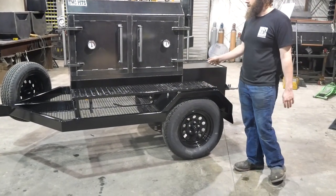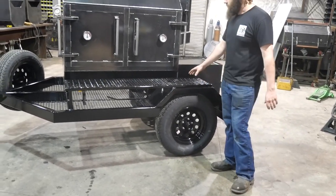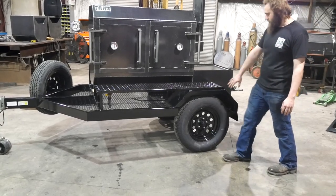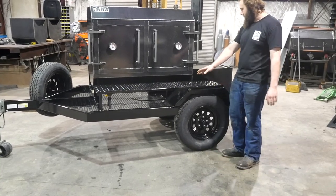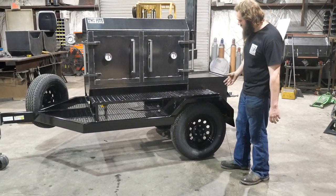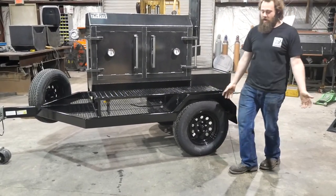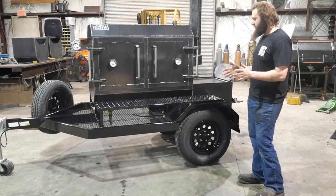What makes this trailer so nice is it's under five feet wide — right at 55 inches. A lot of people want to be able to move it in their backyard, and you can do that with this — it'll fit through a gate. What allows us to do that is the axles we use. This uses a 2,000-pound torsion axle, not your typical trailer with leaf springs and a big axle tube. It's actually independent suspension, kind of like your car, and that basically allows us to make it any width we want.